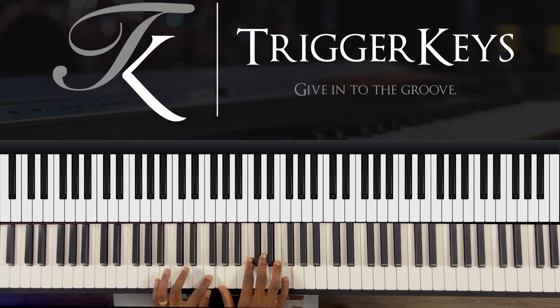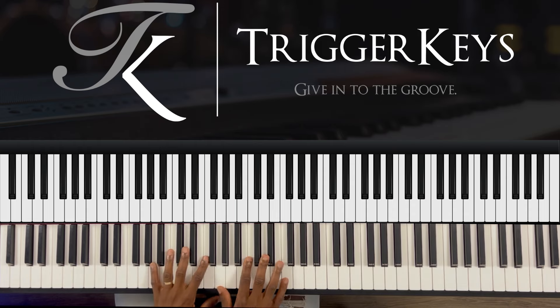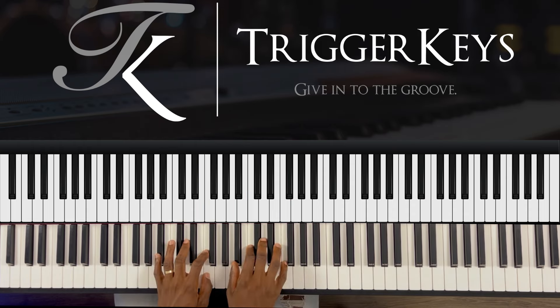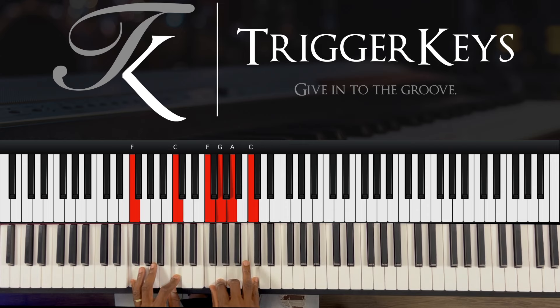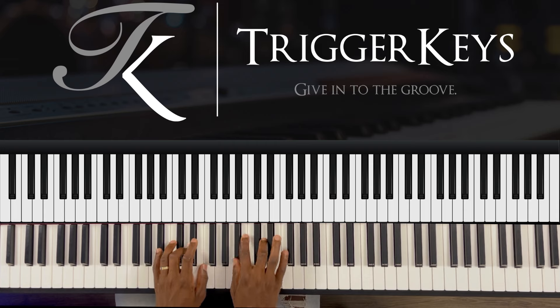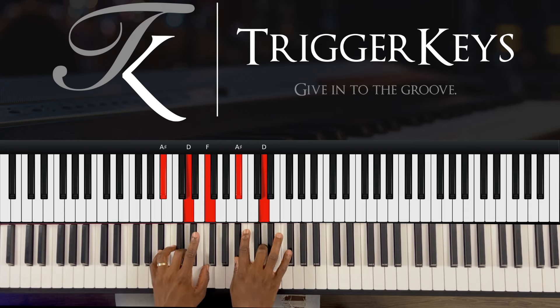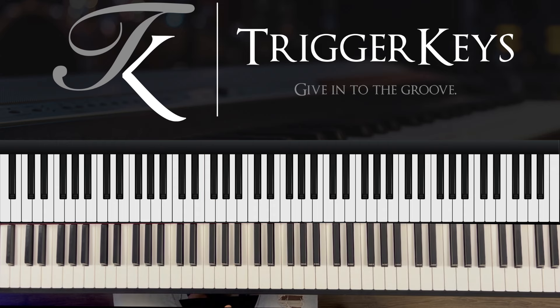A, left hand — then this is just Fsus2. A-flat major. We go back to the one, which is F at 9. Then we do the same thing. That's the movement.